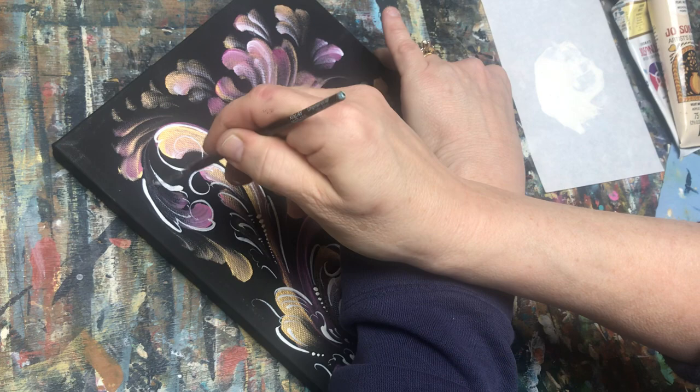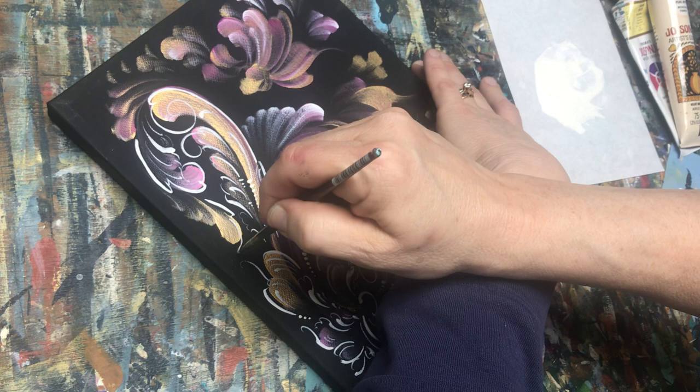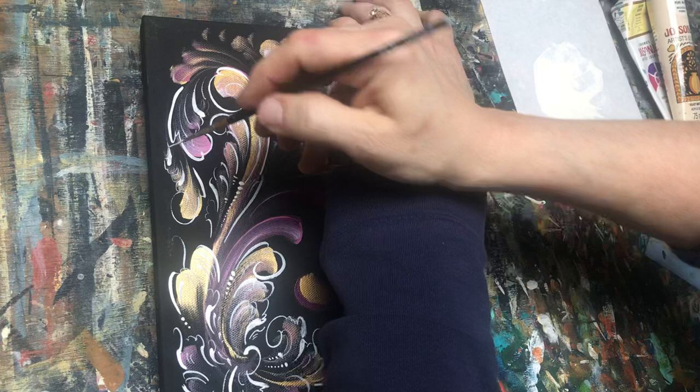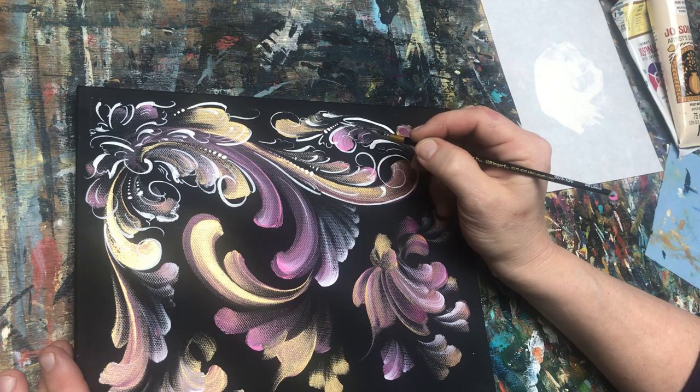I always look back at the masters of this art form, because just like you go to a museum and look at a Monet, a Van Gogh, a Rembrandt, or a Vermeer — these are the masters of that time, and they were experimenting too. There are masters in rosemaling, and different styles, and you can go back and see who did what style. They experimented as well.